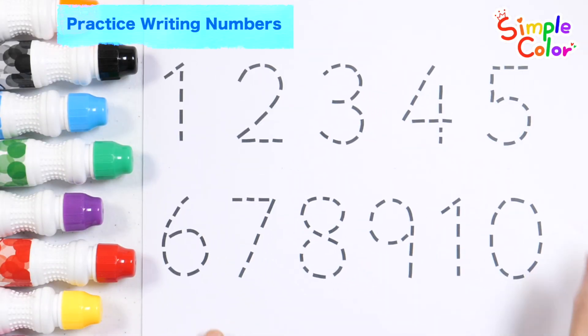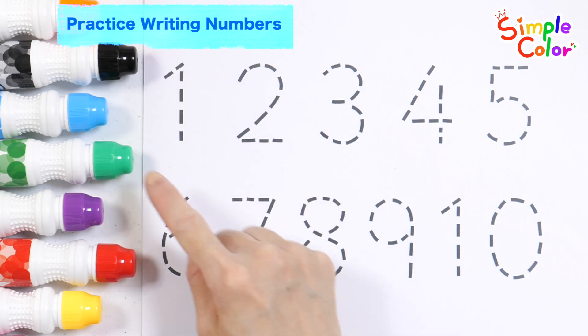Let's write and read numbers. Shall we write the numbers from 1 to 10 in green?